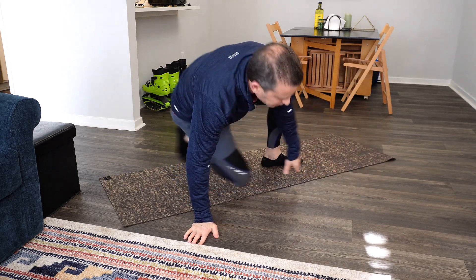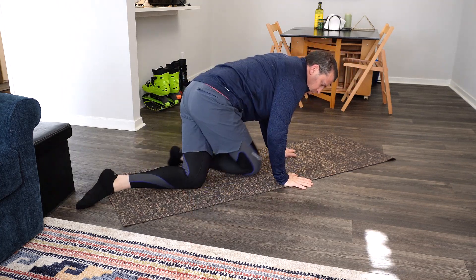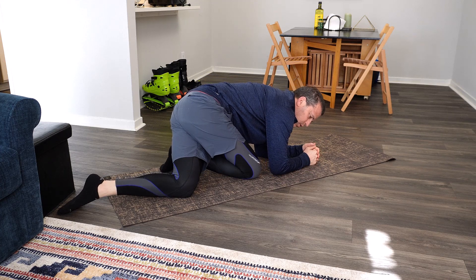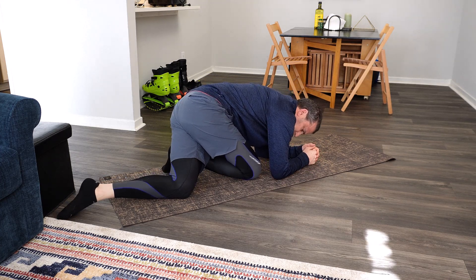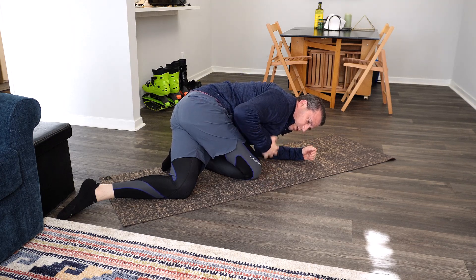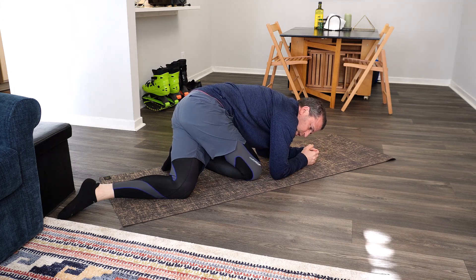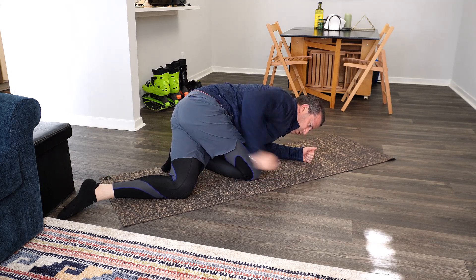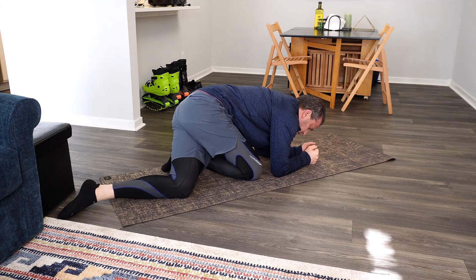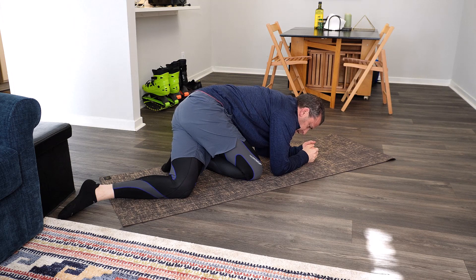The other stretch I did was cross over my legs and just lean forward like this. Depending on your side, you'll figure it out — this is how I was working it with my right side. I felt like this stretch was working it too. I could really feel that, right in that area there.